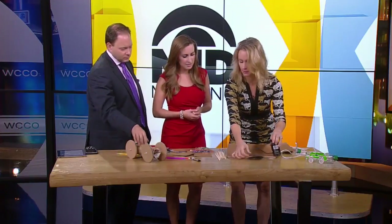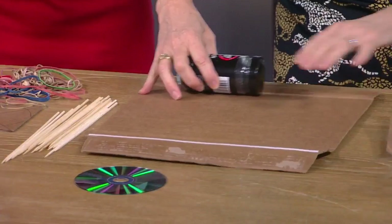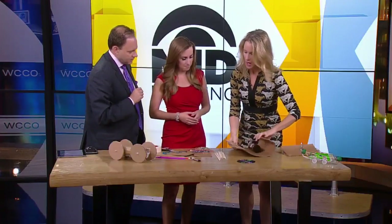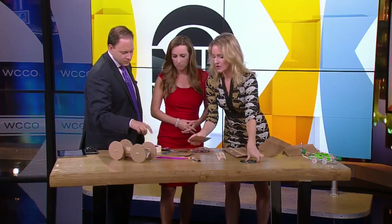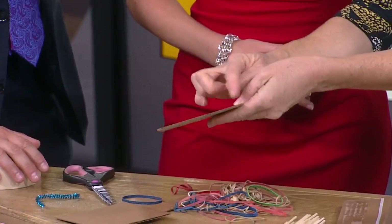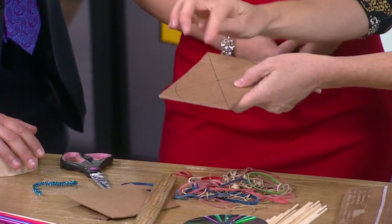I'm just going to explain it and then we're going to run it across the table. Basically, you make a tube — you just roll some cardboard around some kind of a spice bottle or something, then tape it together. Then you make the wheels. The wheels are just doubled up — you trace a CD onto some cardboard and draw a square around it.